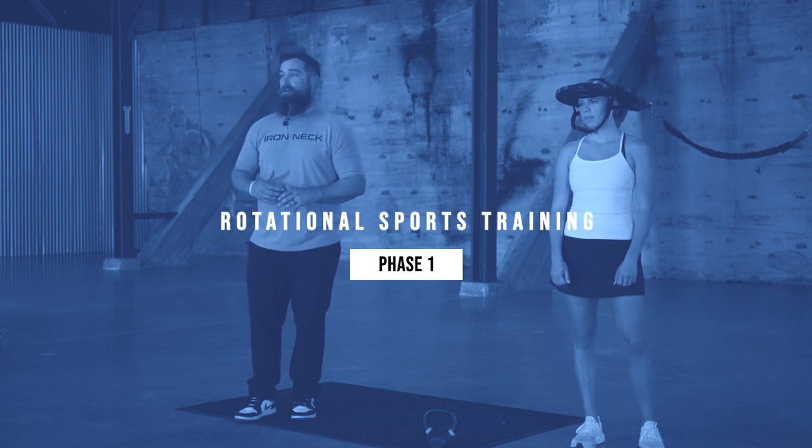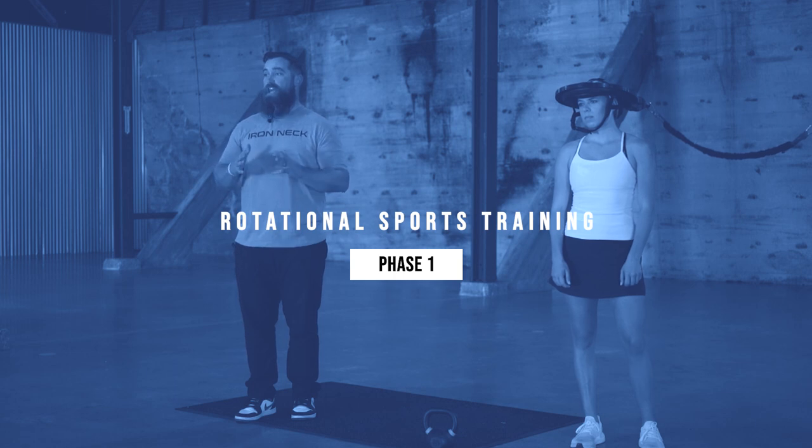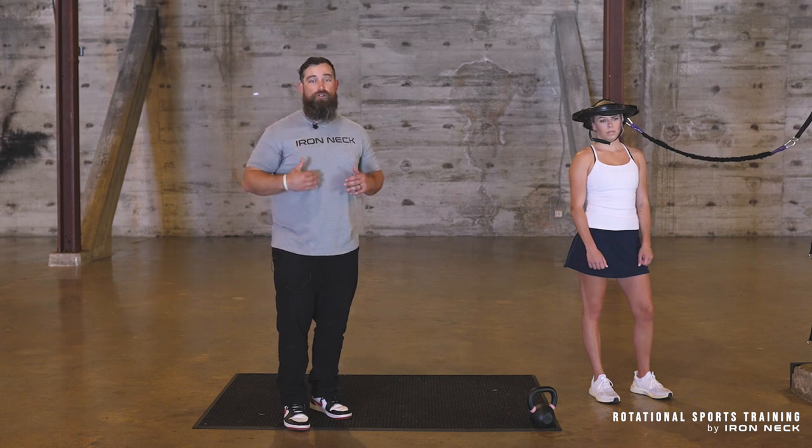This is our rotational sports training program. This is a four-phase program where we work anti-rotation, head position, and then we progress into rotary-based exercises, dynamic control of the head, shoulders, hips, and legs.